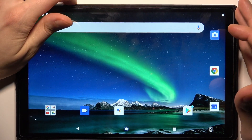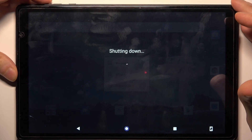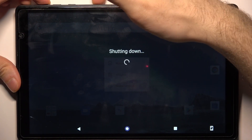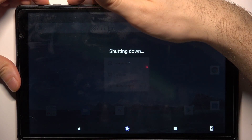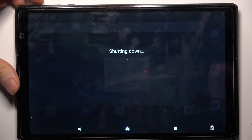So firstly, to do it you have to turn your device off by holding down the power key, and after it turns off completely, hold down the combination of power key plus volume up at the same time for a couple of seconds. But let's wait for it to turn off completely.